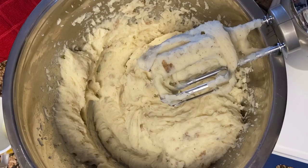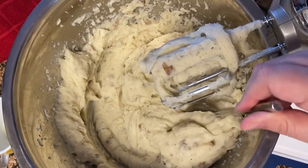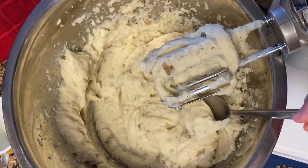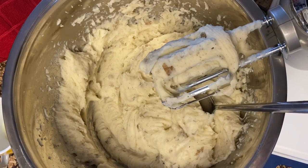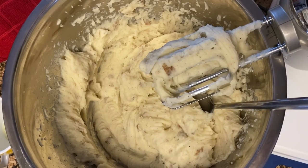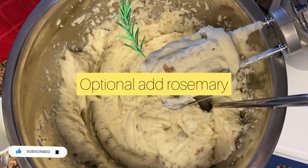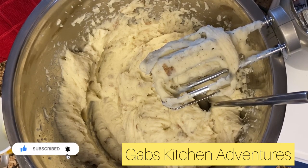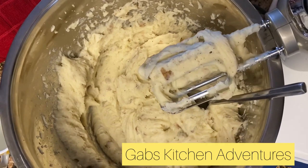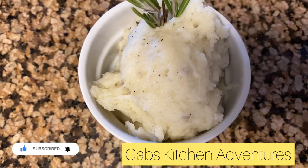I kept using the beater for about 10 minutes and this is the consistency I'm looking for. This is your basic mashed potatoes — about four cups of potatoes, half a cup of butter, salt to taste, black pepper to taste, and one tablespoon of minced garlic. I cut the potatoes into cubes, boiled them until very soft, drained the water, then added the potatoes to the container with the butter, salt, and pepper, and continued whipping with the rotary beater until the butter melted, beating it for about 10 minutes on high speed to reach this consistency.